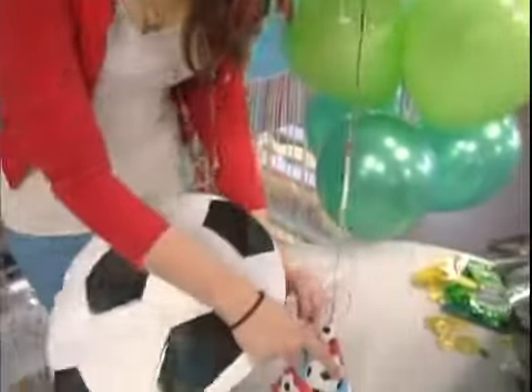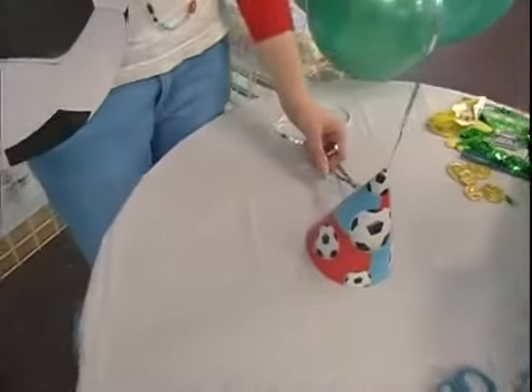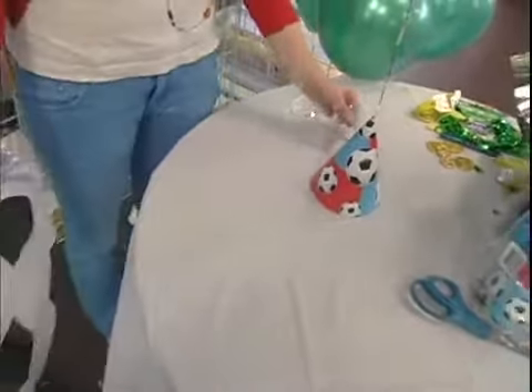Right now we're doing a cool little centerpiece for either a kid's soccer birthday party or maybe your soccer team is having a party to celebrate the end of the season.